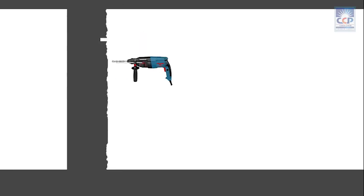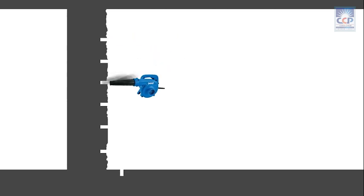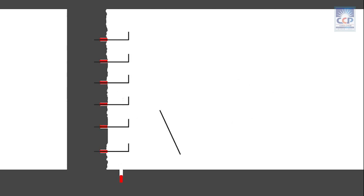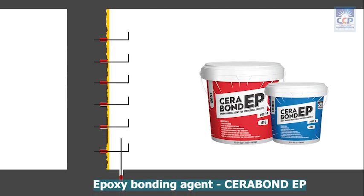Provide additional reinforcement as required. The reinforcements can be anchored with polyester resin anchoring chemical Serra Anchor Set. Apply Epoxy Bonding Agent Serra Bond EP.